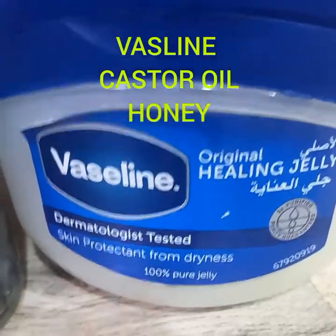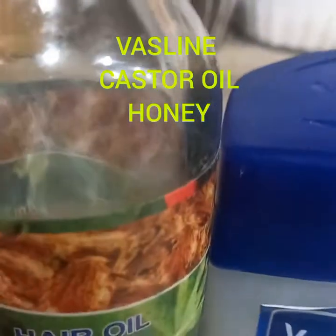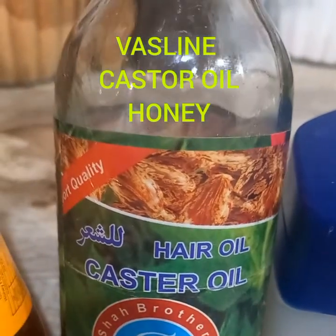Hello everyone, my name is Sylvia Styles. Welcome to my YouTube channel. This video is a simple way of growing thicker, fuller, and longer hair naturally using vaseline, castor oil, and honey.